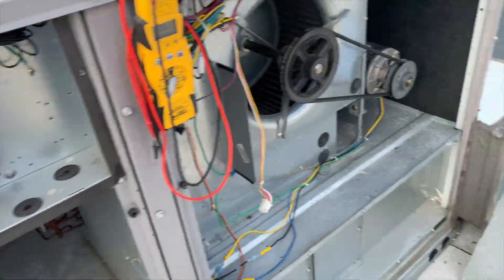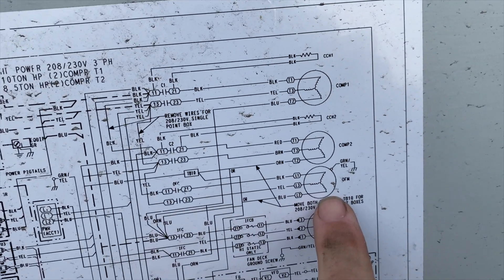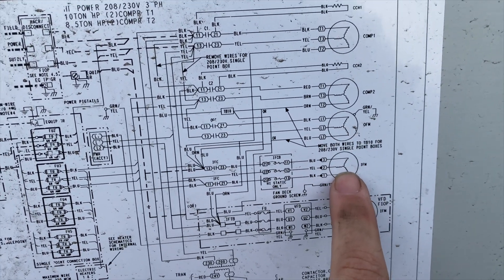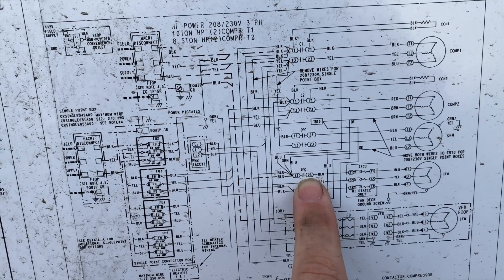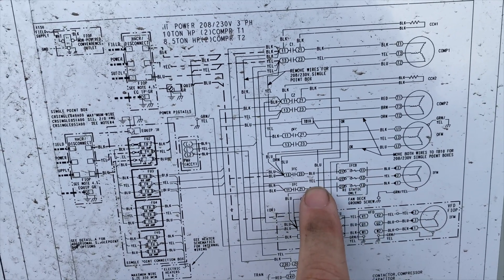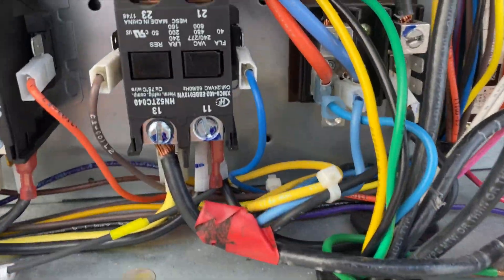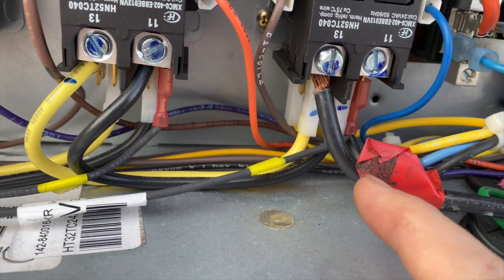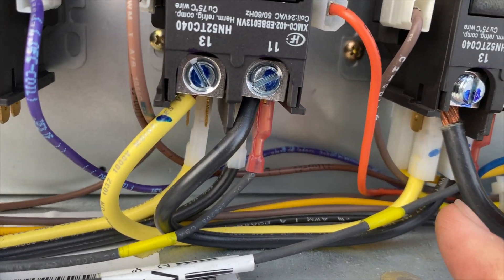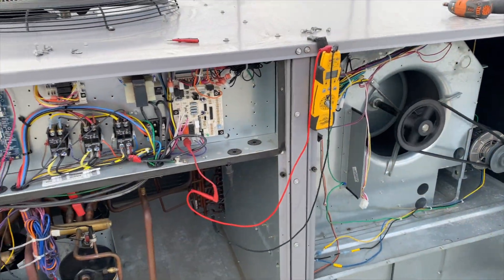Looking at the schematic: we have our indoor fan motor — blue goes into the fuses, then from the fuses to terminal 21 on the indoor fan contactor; yellow goes to line; and black goes into terminal 21. It looks like somebody wired this wrong. Black is on line in, blue is on line in, and yellow is on terminal 13 which is also line in — so it's just always receiving power.